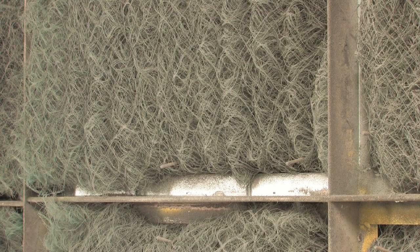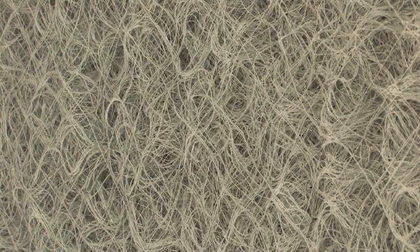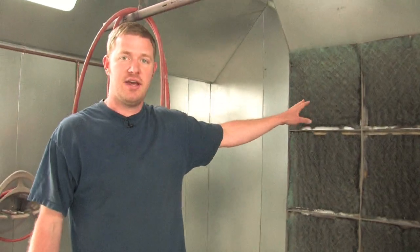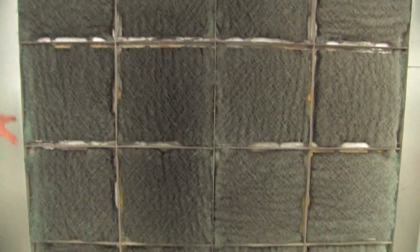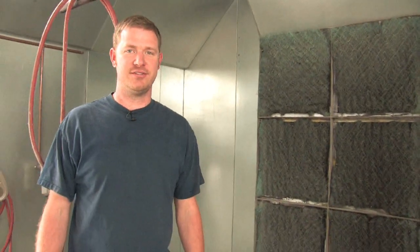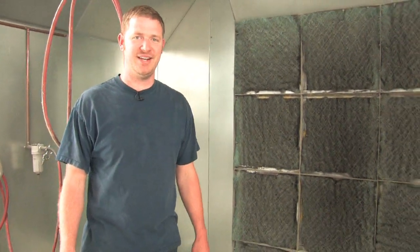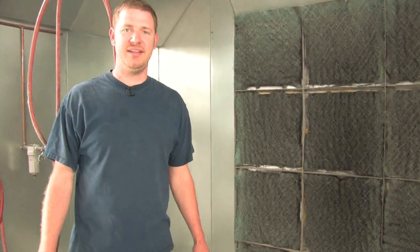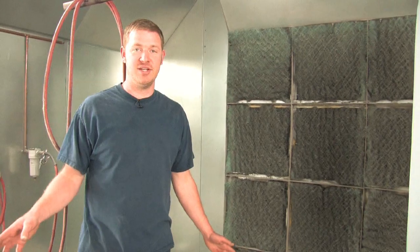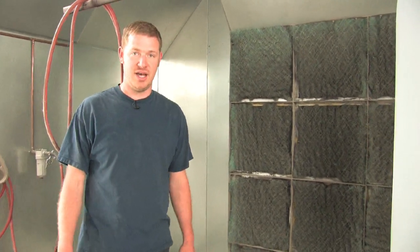You can see the whole filter bank for the exhaust filters. These come in different sizes — they come in blankets. These are standard 20 by 20 exhaust filters. Do not use regular furnace filters for either your intake or your exhaust. Buy the correct filters for your booth, otherwise you're going to have dust contamination problems a lot.